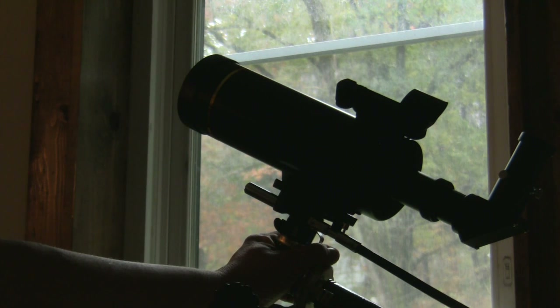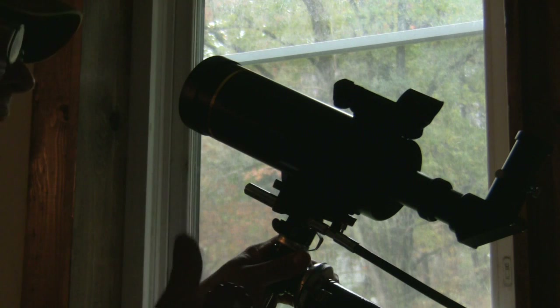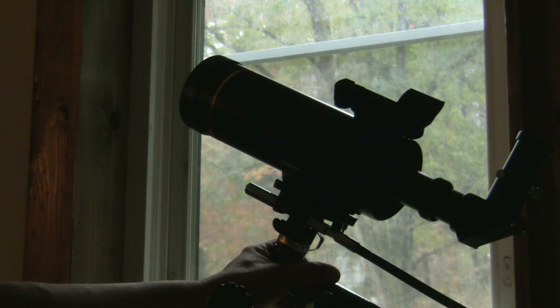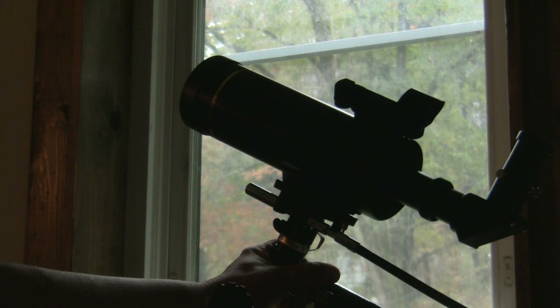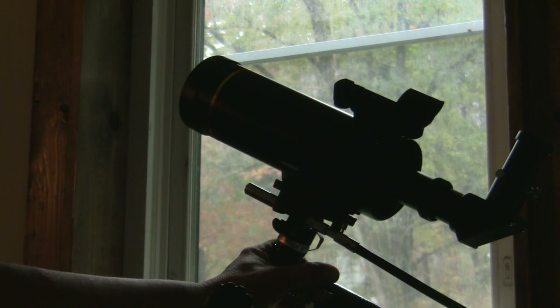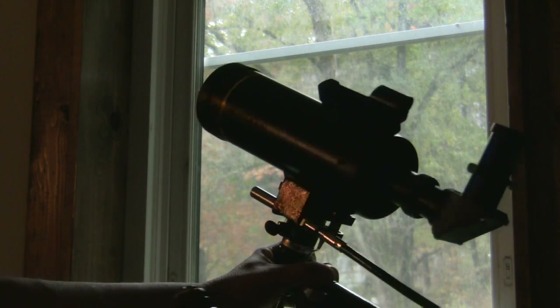I've always used the basic telescope — the tube on a tripod, look up and there it is. But this is the way to go because you're providing your child or yourself a really good, in-depth knowledge of the heavens and learning how to use a road map for looking at the stars.